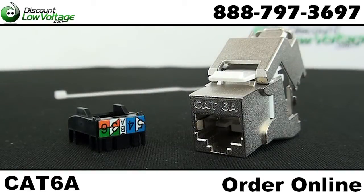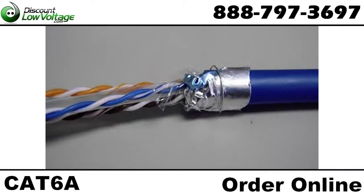Now let's take a quick look at terminating this jack. Prepare the cable properly by cutting the foil, leaving about a quarter inch, and wrap it around the cable. Then wrap the drain wire completely around the foil.